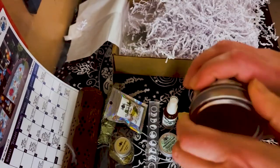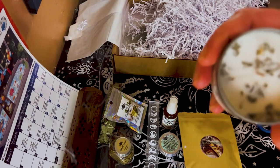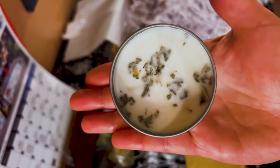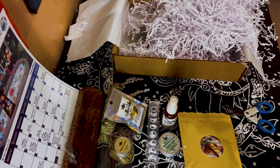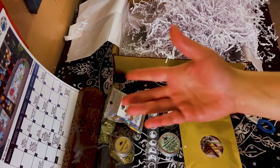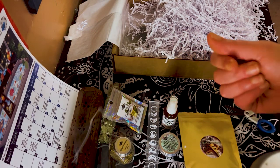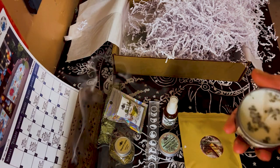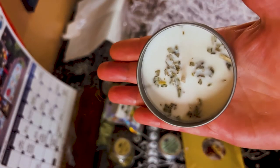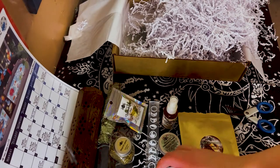I like that — it says 'Burn Sage Not Bridges,' so I have a feeling this is a candle. Yep, it's a one-wick candle, really really pretty. Let me smell — it's nice and herby, it smells like sage. I'm actually burning the incense right now and it's strong but not overpowering. Some incenses are just so overpowering, like those cheap ones. This is very pretty, very nice.